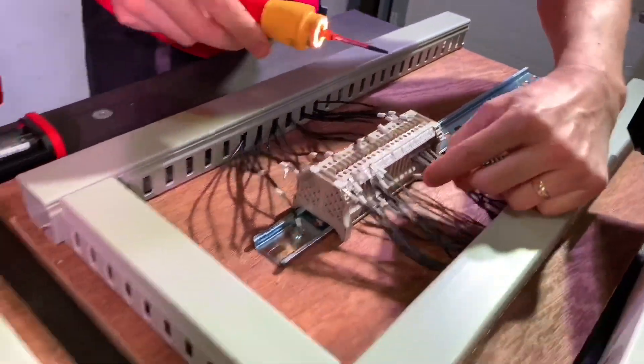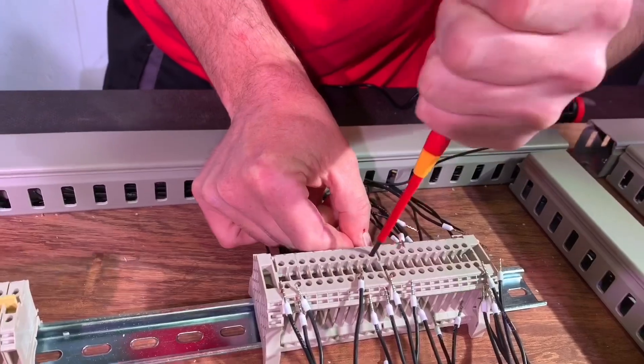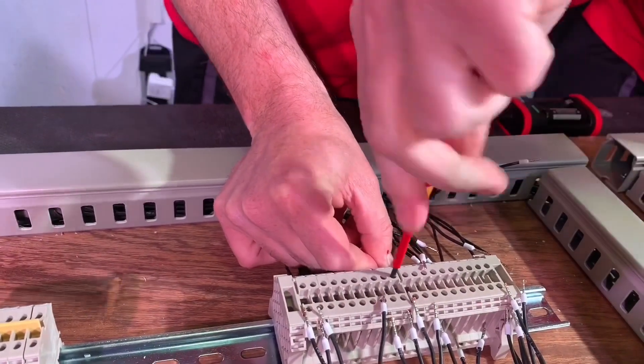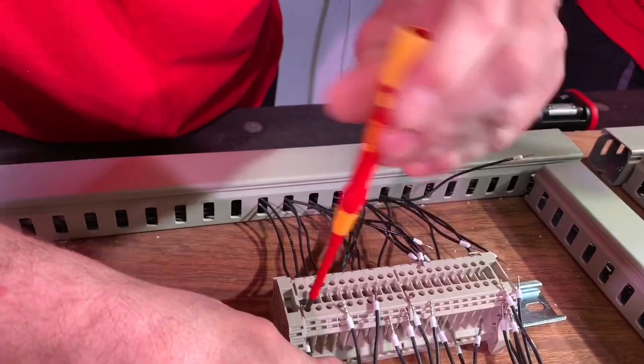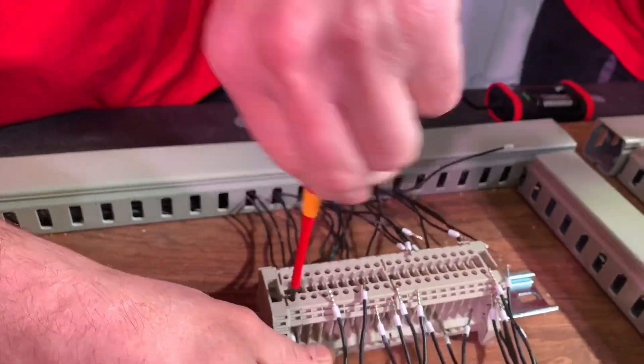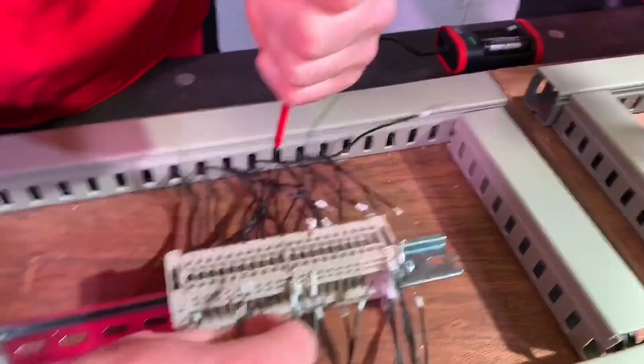They check in on progress — Gary has done one set while Joe has done ten. Joe says it's going to be close, Gary says it isn't and admits he's tiring already from just doing screws. They note it's more of a marathon than a sprint.